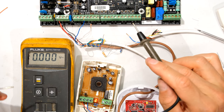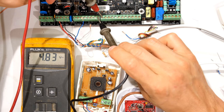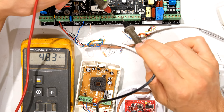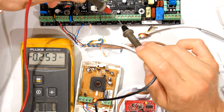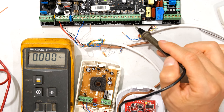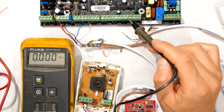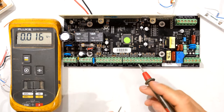I'm going to take a voltage measurement across all the zones, starting with zone one and the negative — 4.8 volts. Zone two: 4.8 volts. Zone three: 4.8 volts. Zone four: 4.8 volts. Zones five, six, seven, and eight all measure the same. If you get a negative reading like minus 4.8 volts, don't worry — just swap the leads around. All these zones are open and measuring the same, which is a good sign. On this panel I know about 5 volts is the regular output, so this is correct.